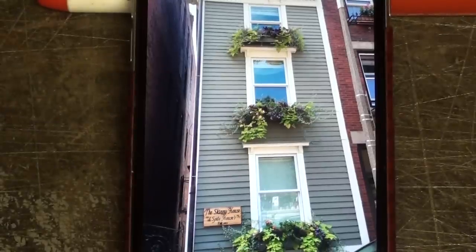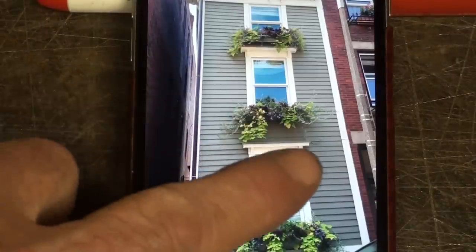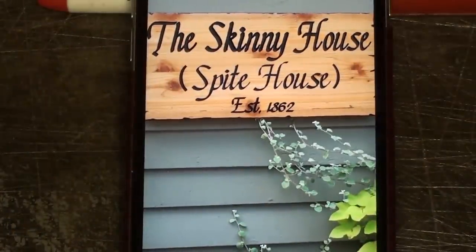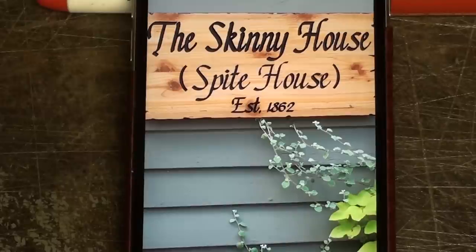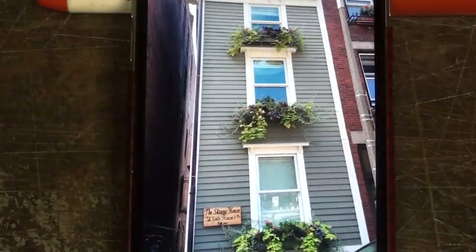I often talk about Tommy, my neighbor, and his spite mowing — it's a standing gag — but I was in Boston last summer, and there's the Skinny House. You can see how really narrow it is. It's called the Skinny House, the Spite House, and this goes way back to 1862 during the Civil War, when some neighbors had a fight and one said, 'I'll show you,' and built this little skinny house between the other ones. I got a kick out of that.